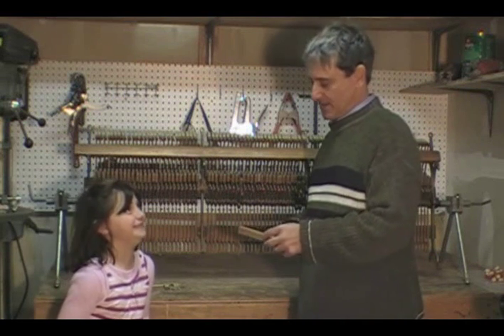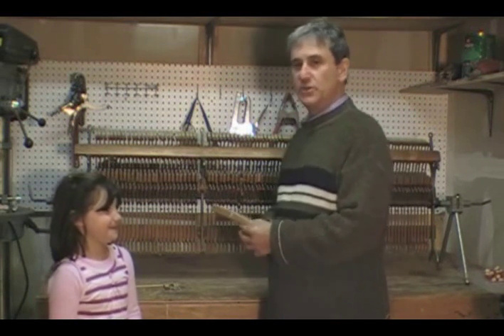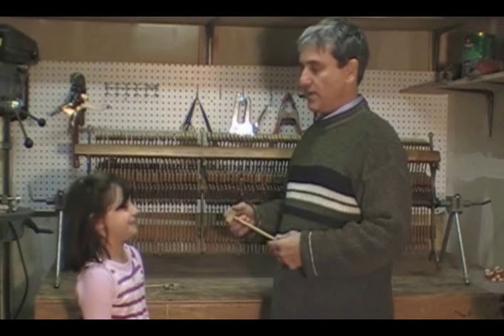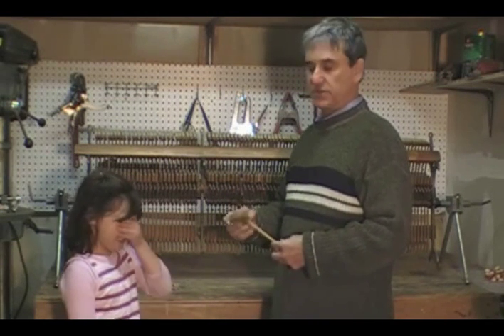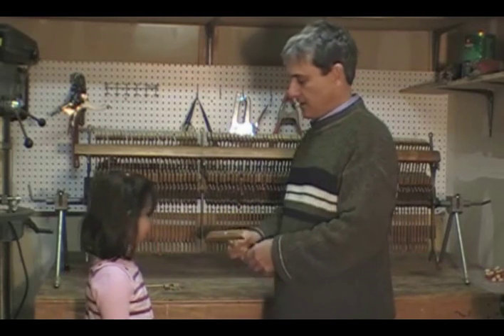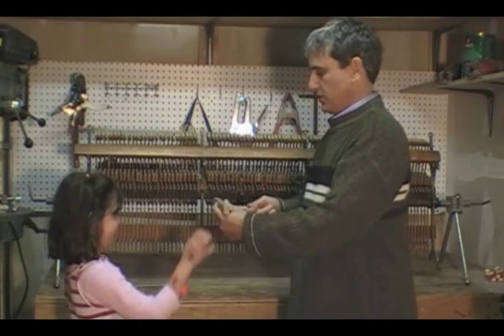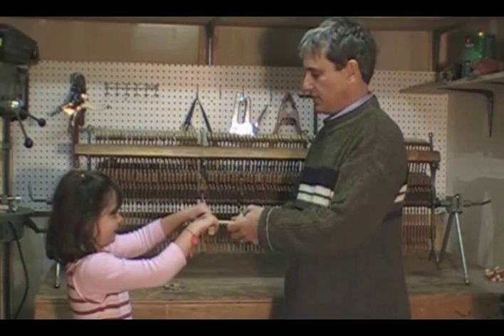I'm Evan Goresco, and this is my daughter Yael. She's going to show how wood behaves with and without moisture, and this is the safety concern that happens to your piano. So, Yael, can you try to pull off this piece of wood over here?